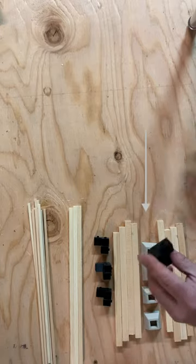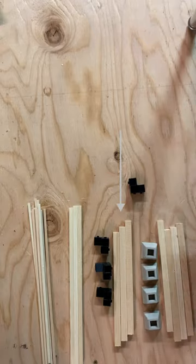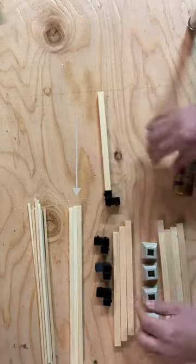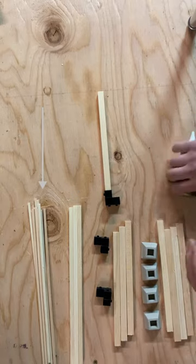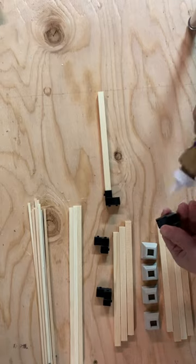First you're gonna need four posts, four post bases, four cross rails, four three-way joints, three four-by-four-by-twelve cross beams, and eleven two-by-two-by-twelve top beams.